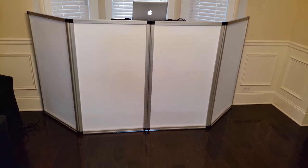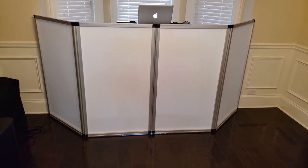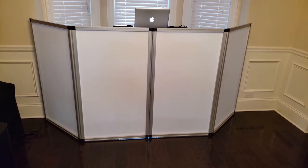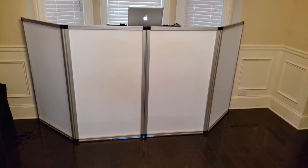All right folks, this is your boy DJHD. This is my review of the JMAZ Event Facade Booth — basically your typical DJ facade, and I really liked this facade when I saw it.